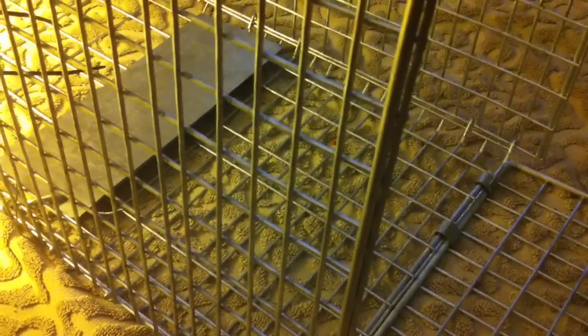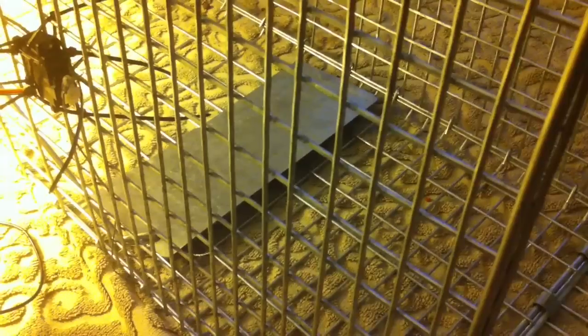The problem is that the raccoon doesn't touch that pressure plate. Even if the bowl of food is sitting right there, he reaches right over it and eats it because he's a little bastard.